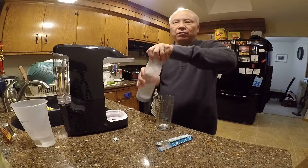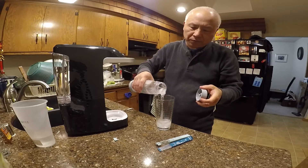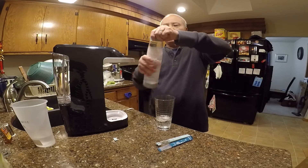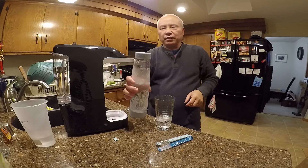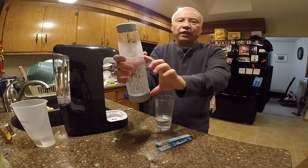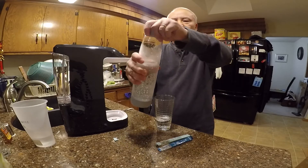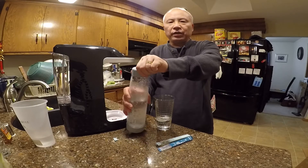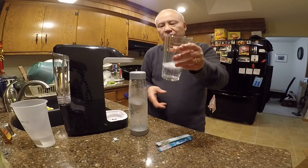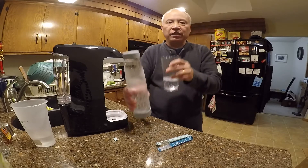So this is sparkling water — let's give it a taste. One nice thing: you can put the cap back on if you can't drink all of it, put it in the refrigerator, and the gas will stay in there. It lasts for a few days. Just cap it and store it in the fridge until you finish it.